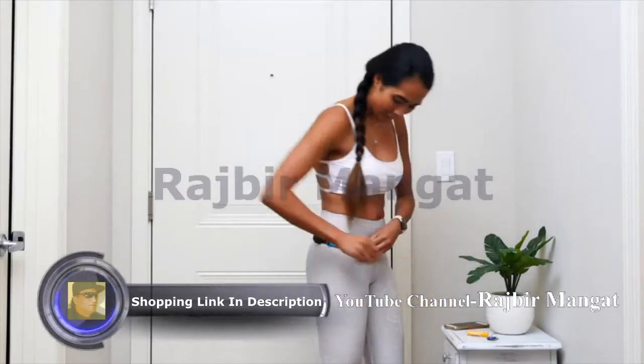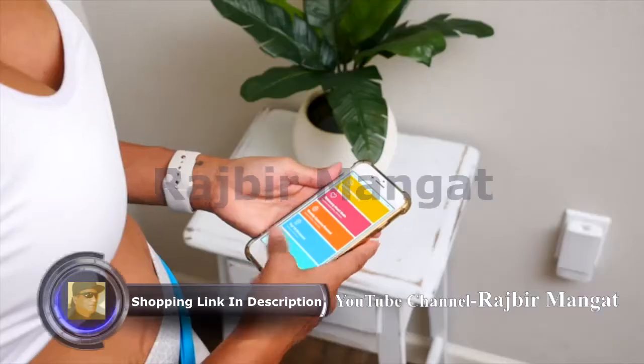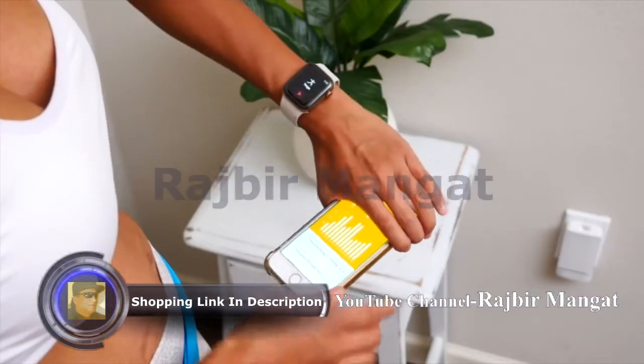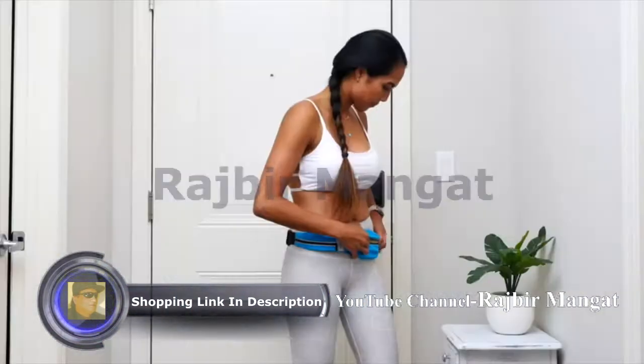Introducing the Sport2People E.M.'s Free Running Belt. The free running reflective waist belt features two expandable pockets to store your phone, keys, cards, money, and personal safety items.